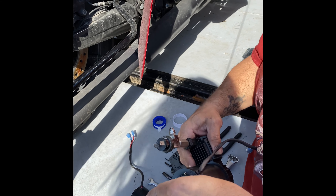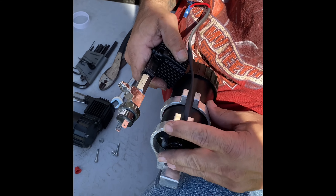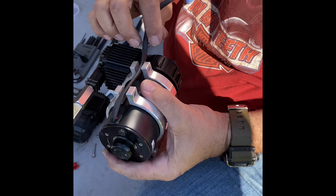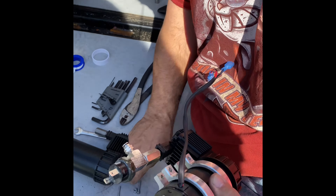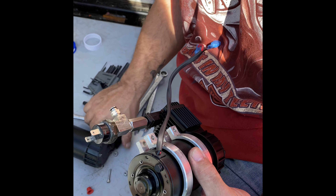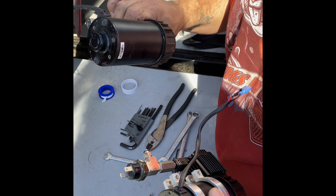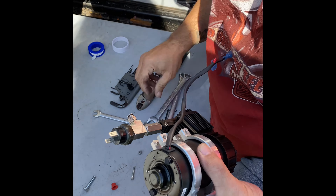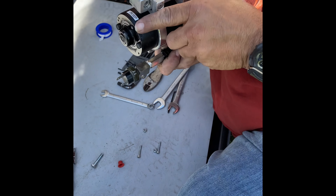Now this is the part you got to be careful. What's going on with this here? Well, you don't want to tighten it too hard because you crack it. And I heard a pop but I don't see it cracked, so I don't know what the hell happened, to be honest with you. I put it on the wrong way.